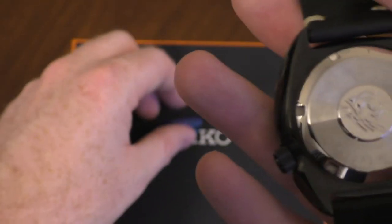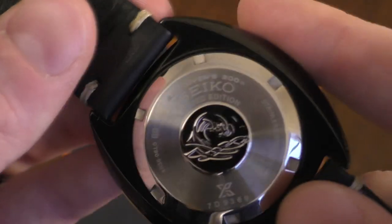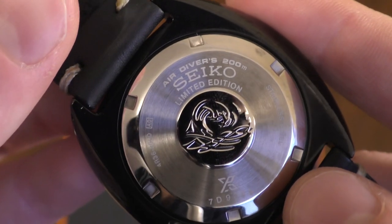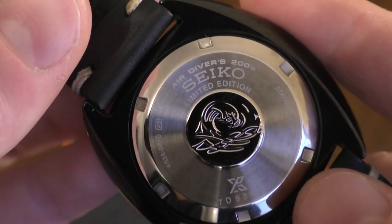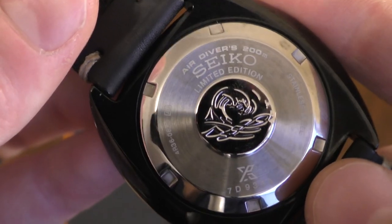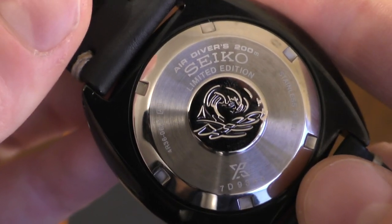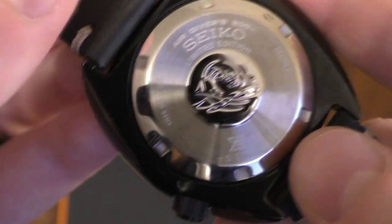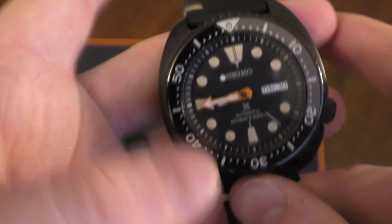Moving on to the back of the case — on the back you can see it says 'limited edition.' It's not stamped with a number like the grey versions — the 2018 turtles and samurais where it had something like '618 out of 2018.' This one just says 'limited edition.'